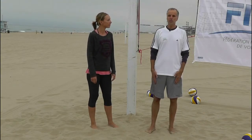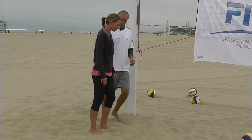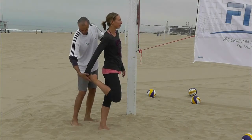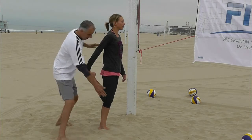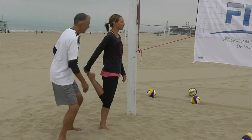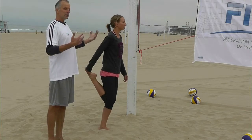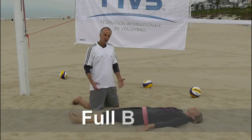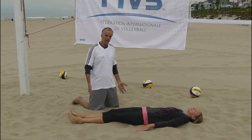We're going to show the same quad stretch from a different angle. Andrea is standing up nice tall and straight, grabs her foot, pulls it back, squeezes the knees together, and keeps her legs on the same plane. Then she can do a couple of little mini squats with the other leg, keeping the body moving.